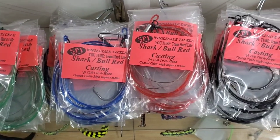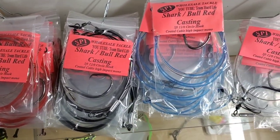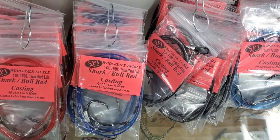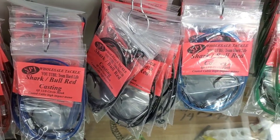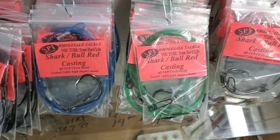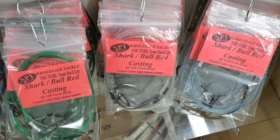Yeah, buddy. These are the five footers right here. These are the assorted colors that we got available to choose from or give you an assortment to pick from. These are the six footers. Same thing — you got a lot of colors to choose from.